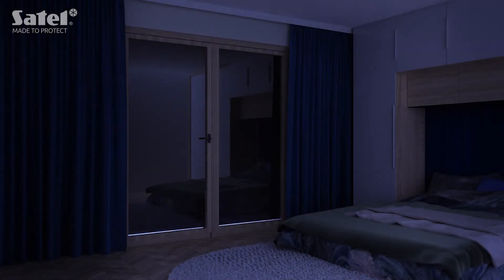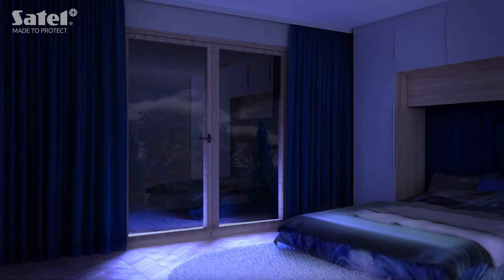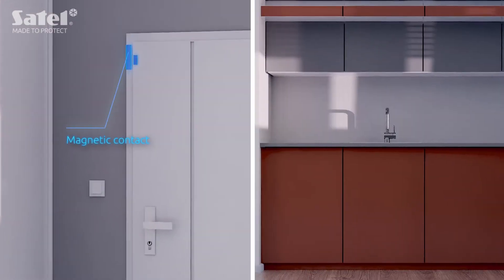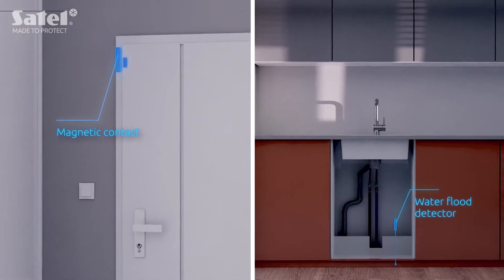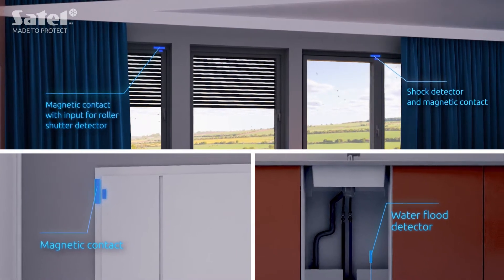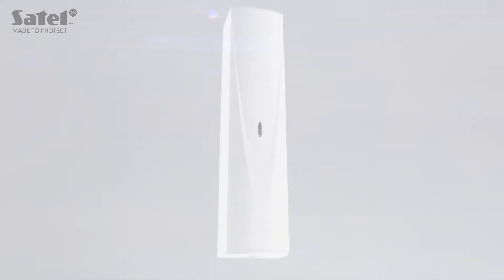How to protect your home against intrusion? Or quickly detect a water leakage? How many different devices do we need for this purpose? And finally, will their installation necessarily involve a renovation? The solution is simpler than you might expect and it's both compact and functional.